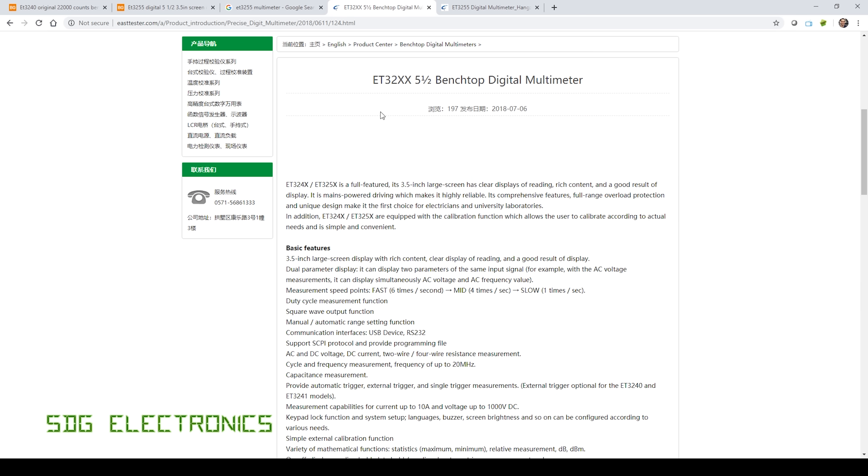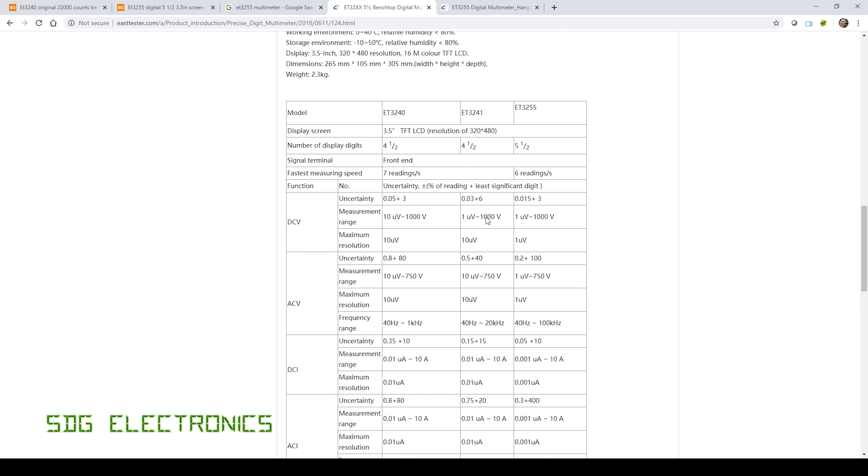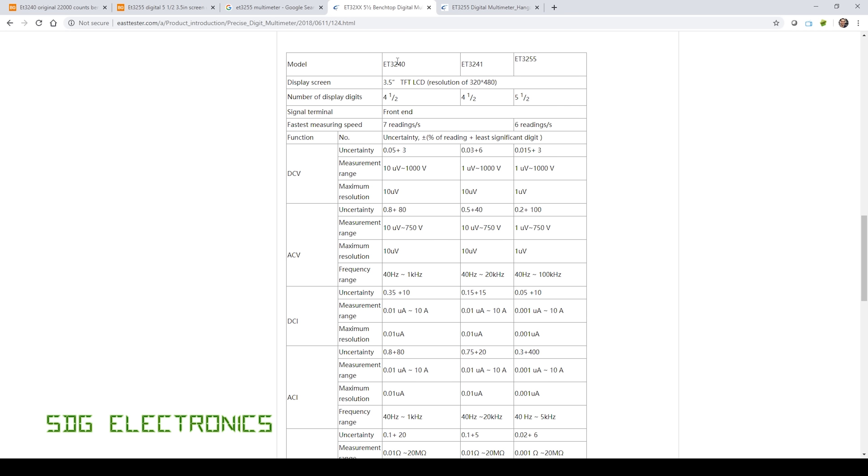Looking at the East Tester website, there's a nice table comparing the two devices and their specifications. The main difference is obviously that extra digit, but we also get quite a bit more accuracy on the five and a half digit multimeter. On the four and a half digit meter, basic accuracy on DC volts is 0.05% plus three digits; on the five and a half digit meter it's 0.015% plus three digits. Really quite respectable specifications.